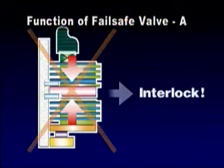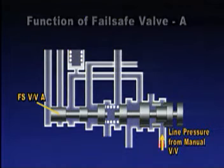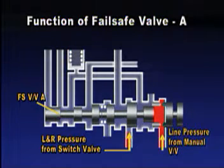If oil pressure is supplied simultaneously to the second brake and low and reverse brake due to internal damage or breakdown of the oil pressure circuit,